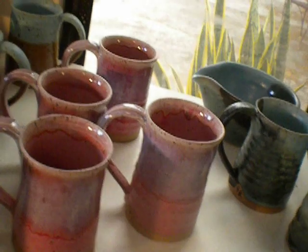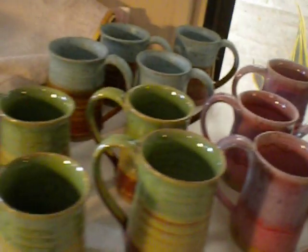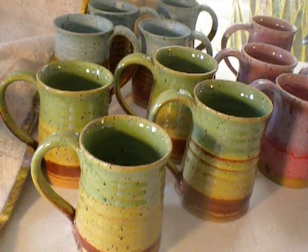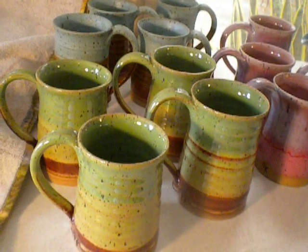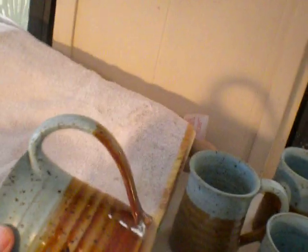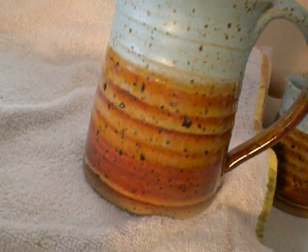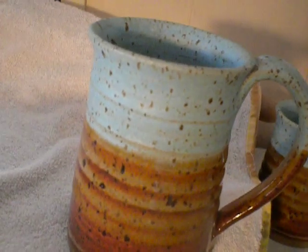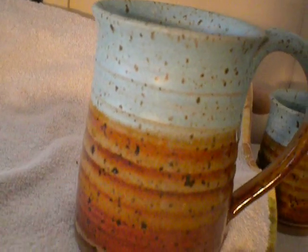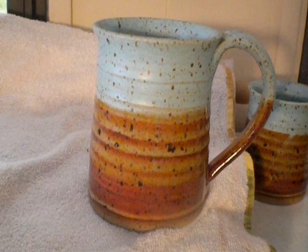The mugs look the same — again, this is on the speckled brown stoneware. And then I did some more spring green on Chino, again on the speckled brown stoneware. And frosted turquoise over Chino, also speckled brown stoneware — it's got a nice look. Could you drink your coffee or tea out of that in the morning? I think you could.